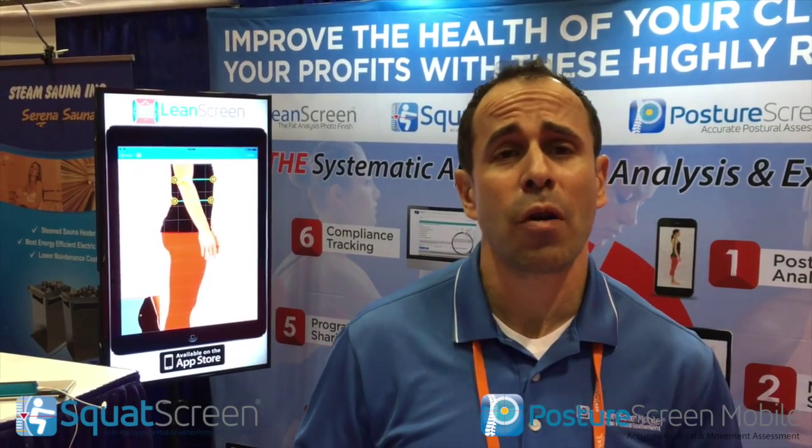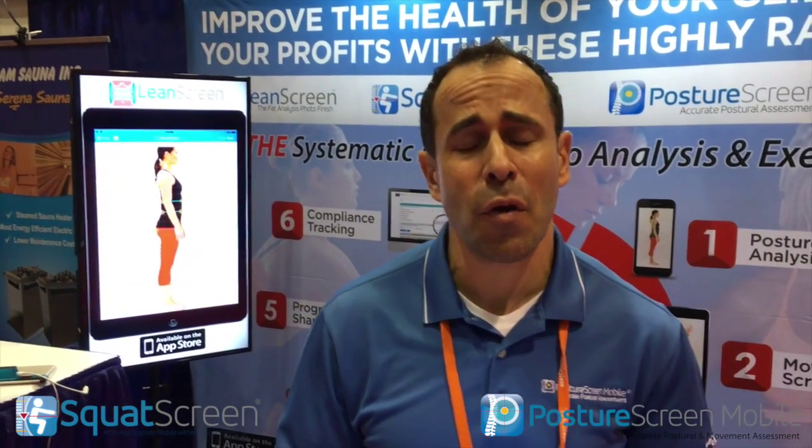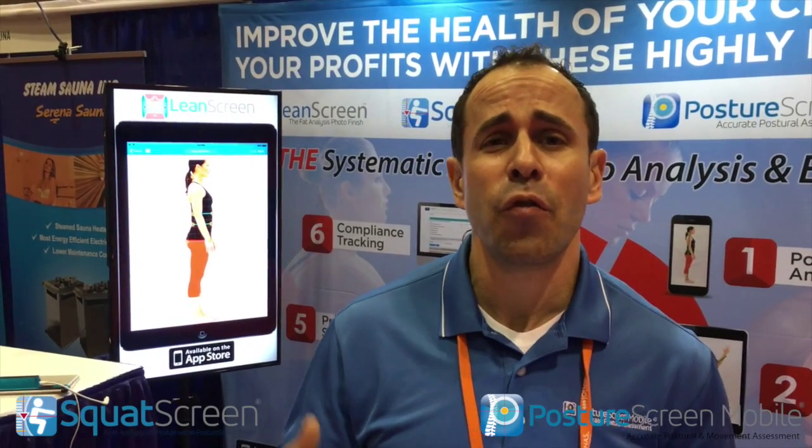Hi, this is Dr. Joe coming to you from URSA 2016 here in Orlando, Florida. I'm sharing some new movement technology.